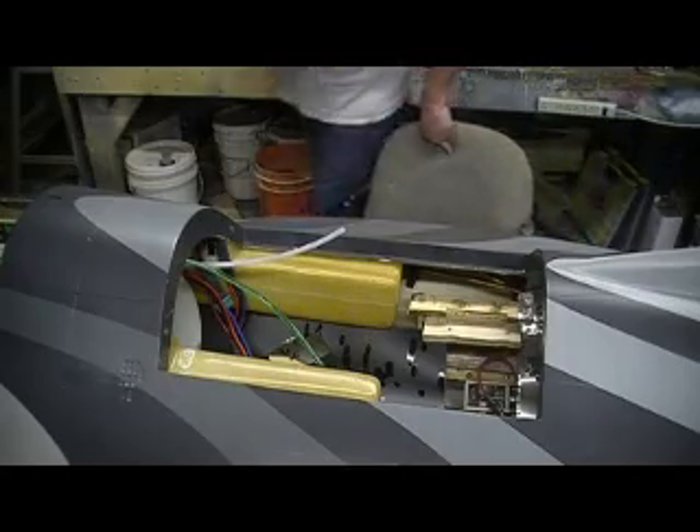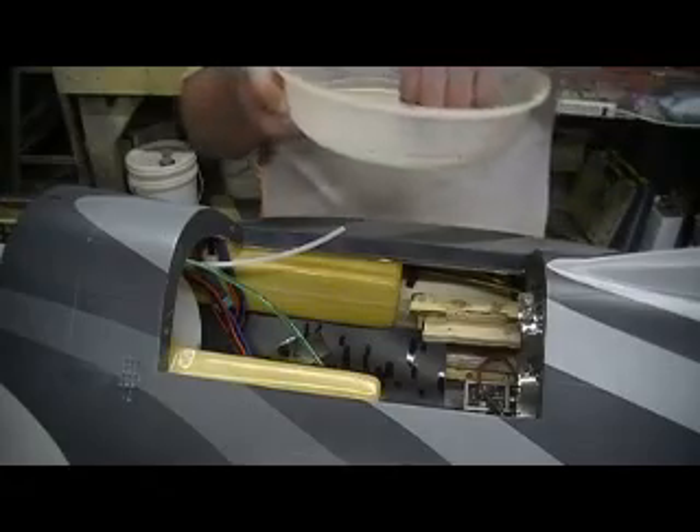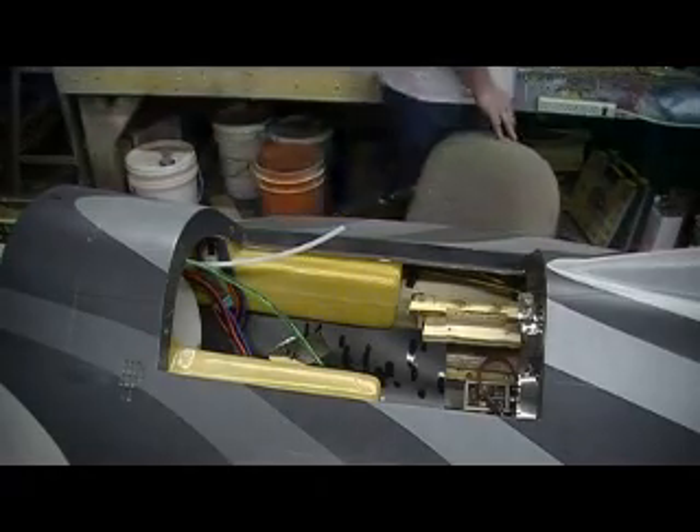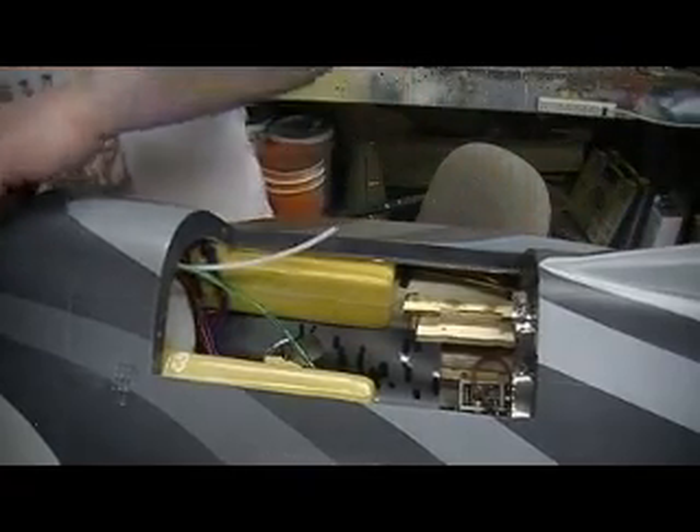Anytime I'm working on something like this, I'll just get a new dish I use for the screws. That way everything we took out, we know it, and we know if we're missing any screws. Okay, all my stuff's out of there.